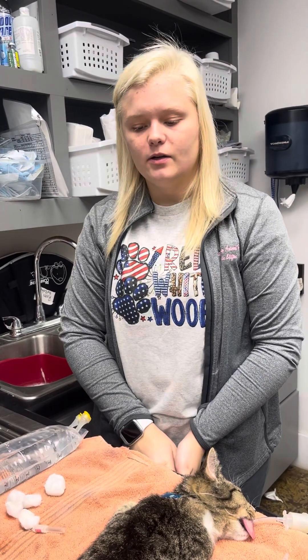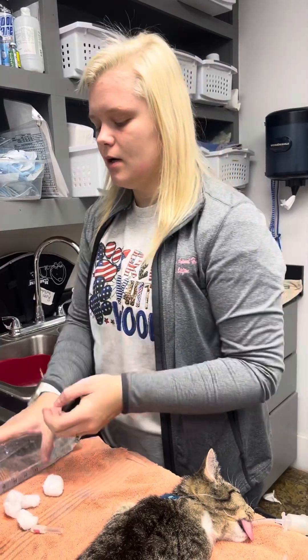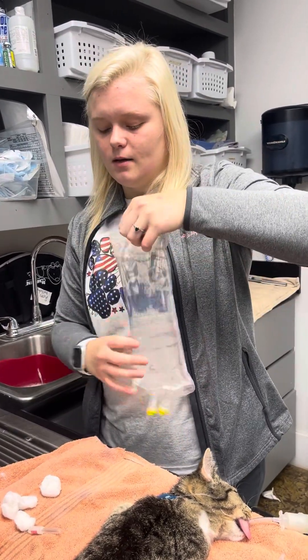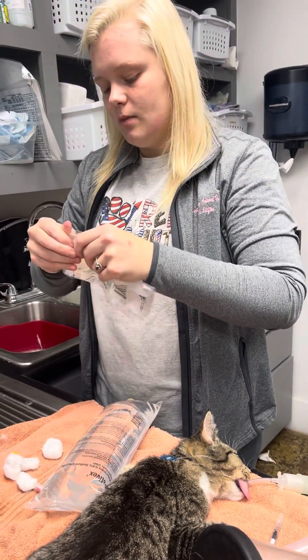Hey, I'm Jade Clifton, and I'll be showing how to do subcutaneous fluids. I have already washed my hands. I have my fluid bag, and I'm gonna attach my drip set.